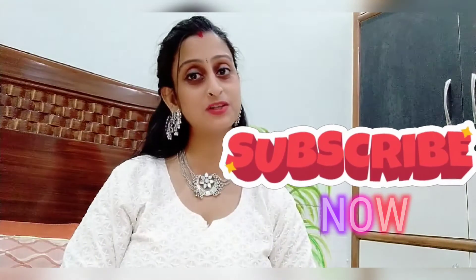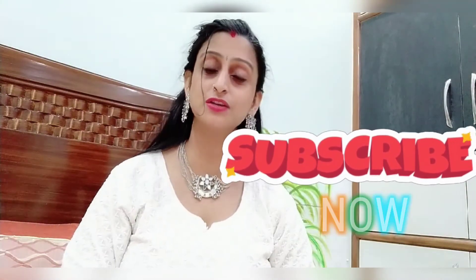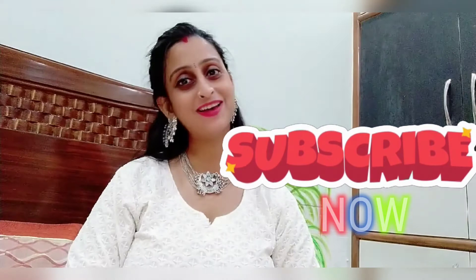Friends, there are so many things in today's video and I thank you very much for watching. If I want to share something more with you, I will definitely share it. Till then, bye-bye. Stay beautiful always.